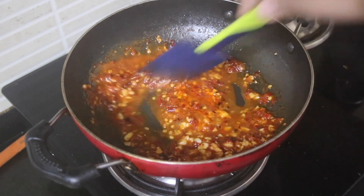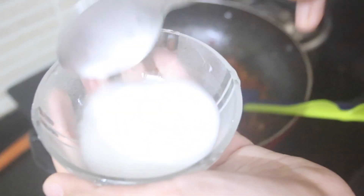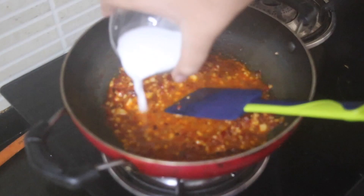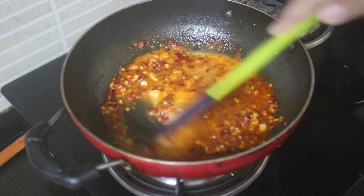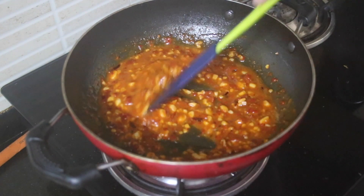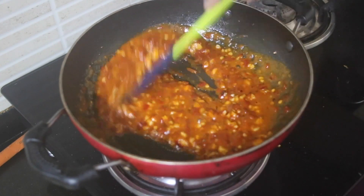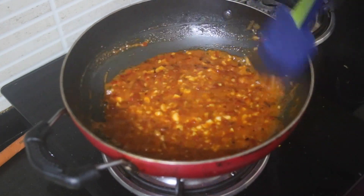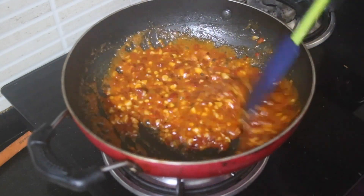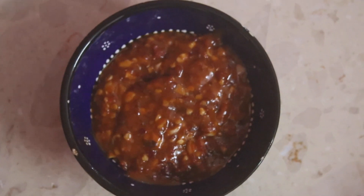After some time, you can see the oil has come on top and the chili is done. Now I have a cornstarch solution — one tablespoon of cornstarch and a little bit of water — and you're going to add that in and mix it together. You can see immediately that it starts bubbling and thickens. Our schezwan chutney is done!